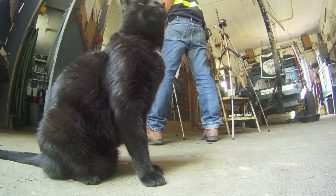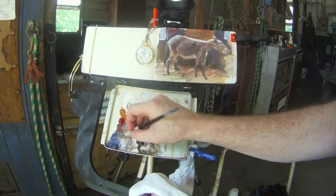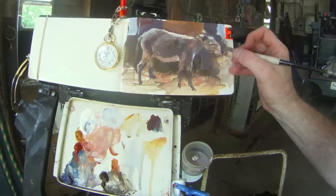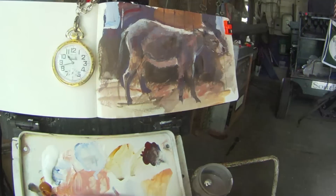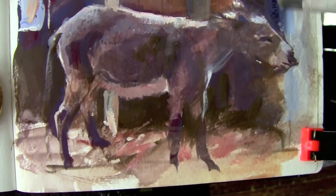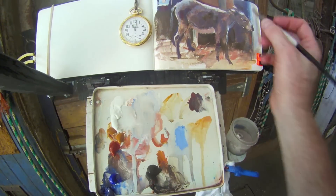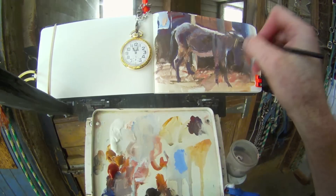This is Handsome, the barn cat. One of the reasons I'm working standing is if I was sitting, he would jump right in my lap. About an hour and a half into this painting. Casein or gouache are both good for this kind of painting because you can use the opaque to make corrections as you go along.